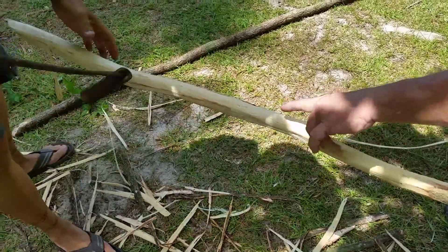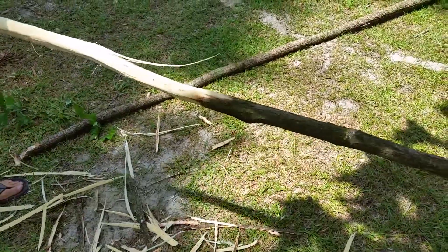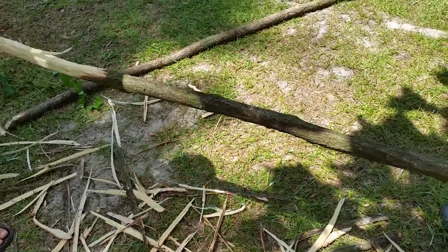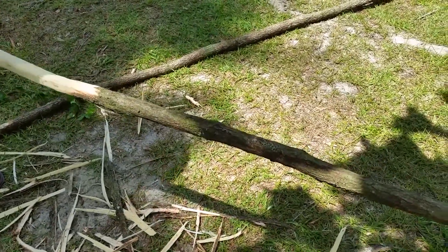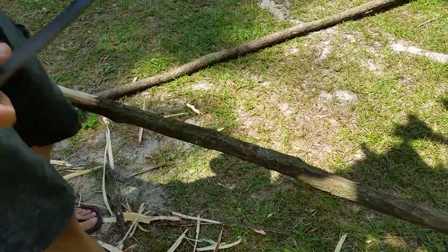The thing about what we do with logs — you've got to take the bark off, because the log will rot if the bark stays on. It keeps all that moisture in and rots the wood from the inside out.